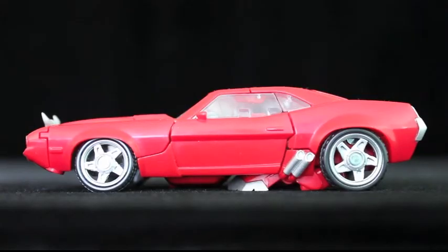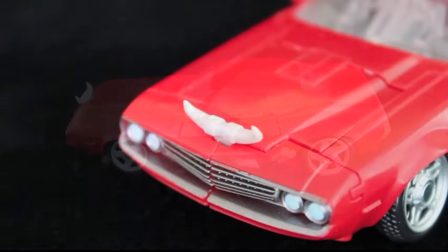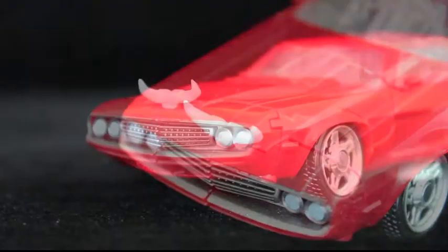Tough break, Cliff. They always hit the nail on the head when it comes to muscle cars, and Cliffjumper's no exception. This particular car is said to blend elements of a Plymouth Barracuda and a Dodge Challenger, with hood horns, which in my opinion fits the guy who was just born to fight.